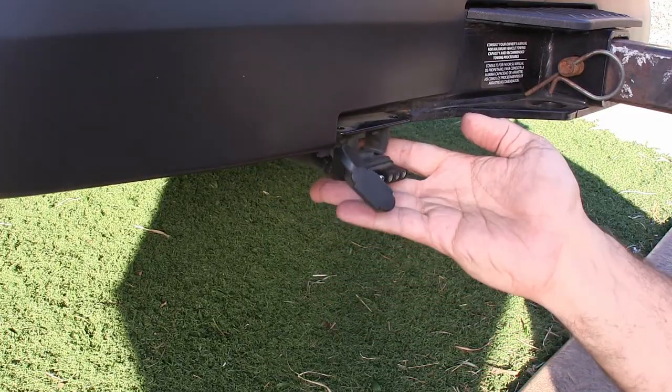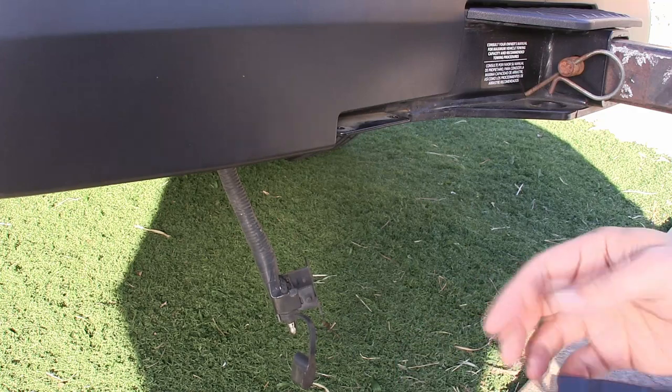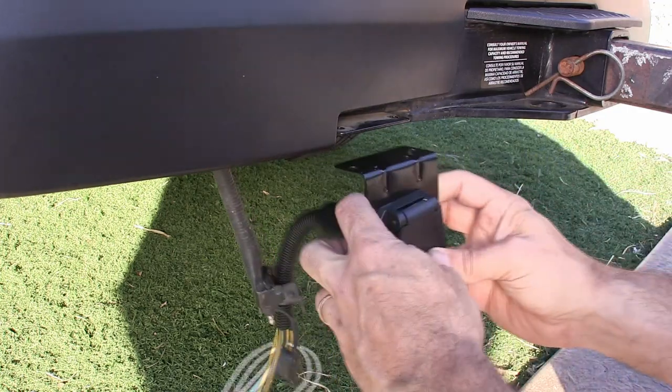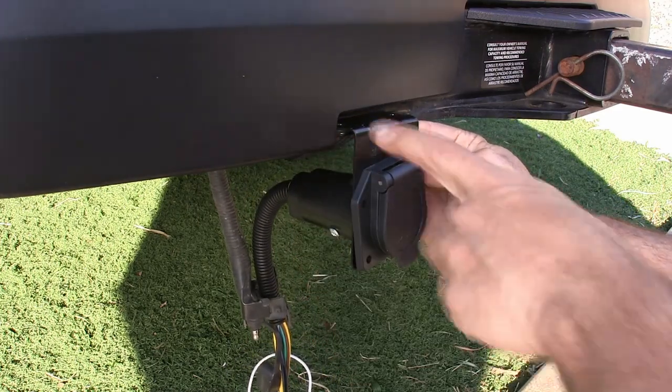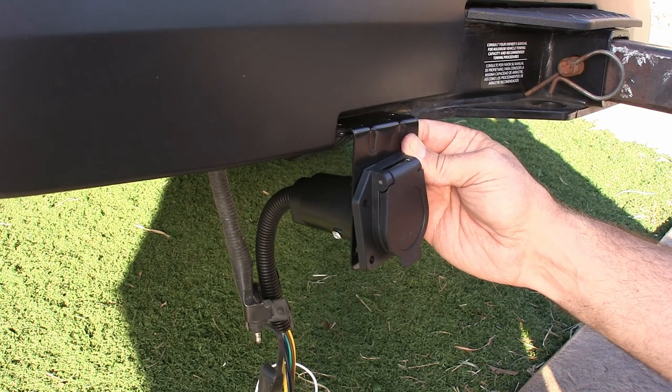Now that I've taken this off, my next step is to decide which way to mount this. I'm thinking this looks the nicest. What I'm realizing though is the holes don't quite line up, so because the holes don't totally line up, I'm going to have to remount one of the holes.